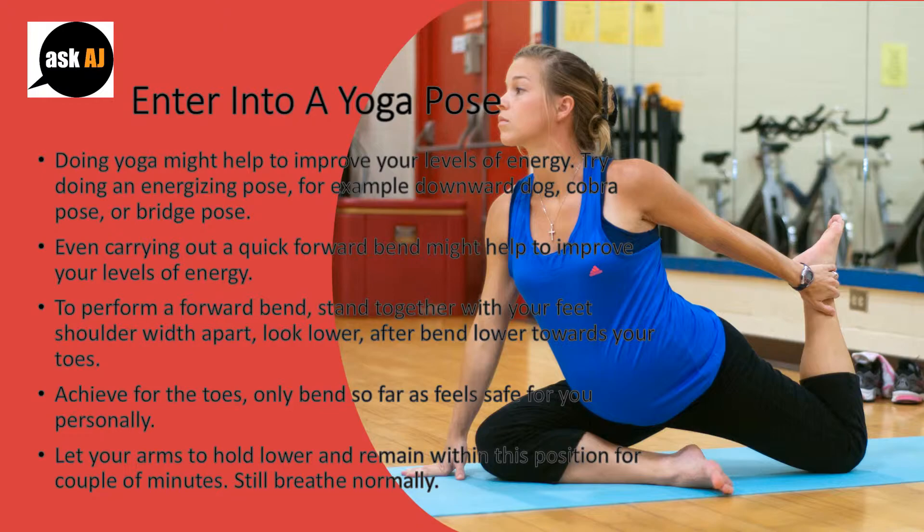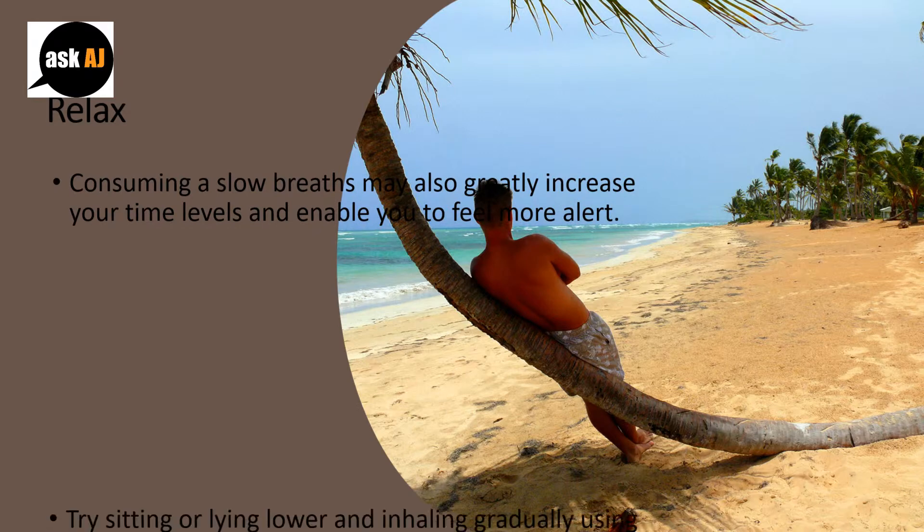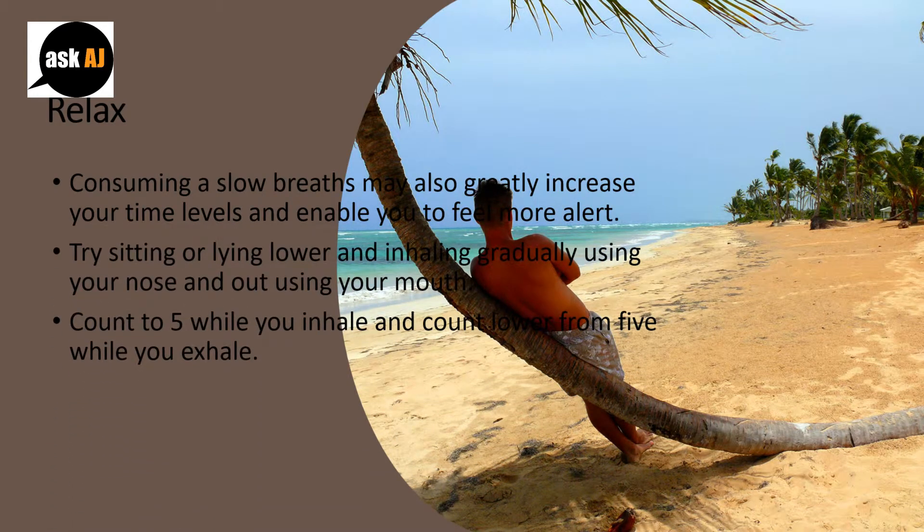Let your arms hang down and remain in this position for a couple of minutes. Still breathe normally. Relax. Taking a slow breath may also increase your energy levels and help you to feel more alert. Try sitting or lying down and inhaling gradually through your nose and out through your mouth. Count to 5 while you inhale and count down from 5 while you exhale.